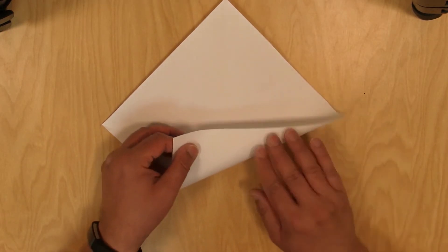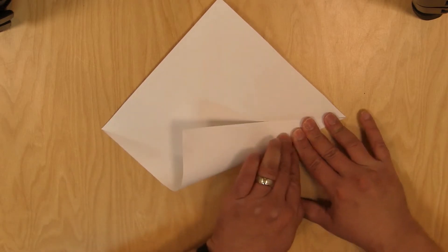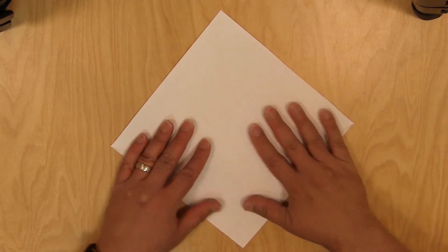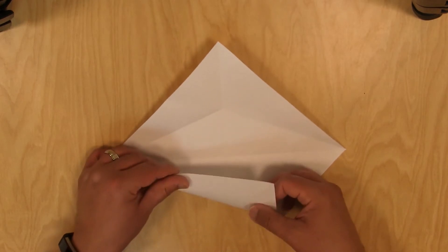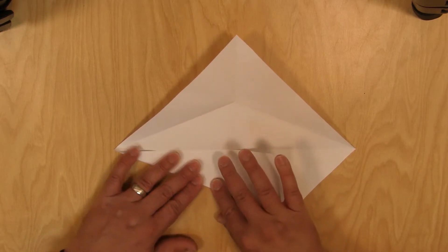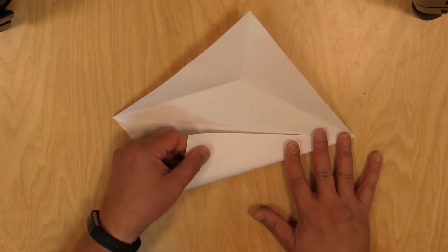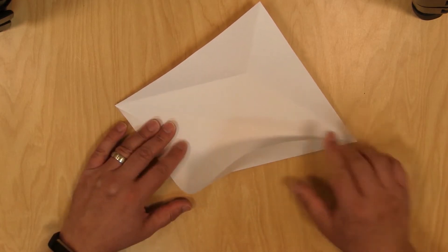We'll open it back up and fold it this way. Line it up with the middle. And again we're going to crease it all the way up to that line — stop right there at this line. Then unfold it. And then we're going to turn the paper around and do the same thing on this side. Fold the paper up to where this part meets the middle, just like the other side, and crease it just up to that line in that fold. Unfold. Do the other side, and crease it all the way up to that line. And unfold it.